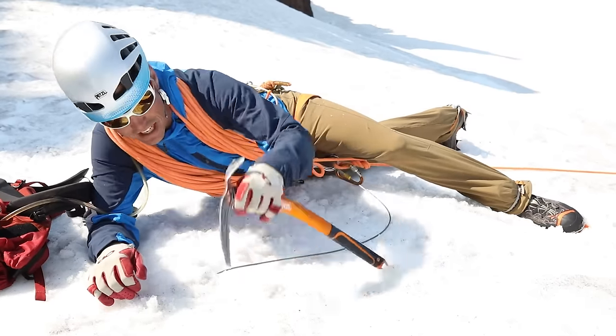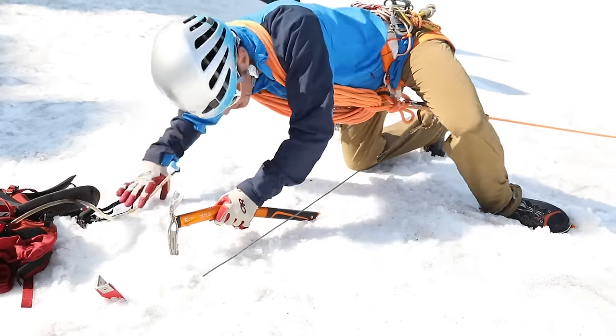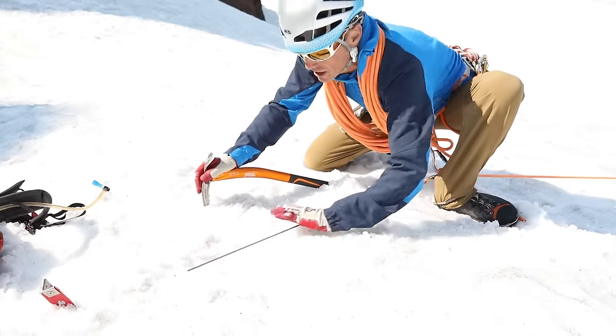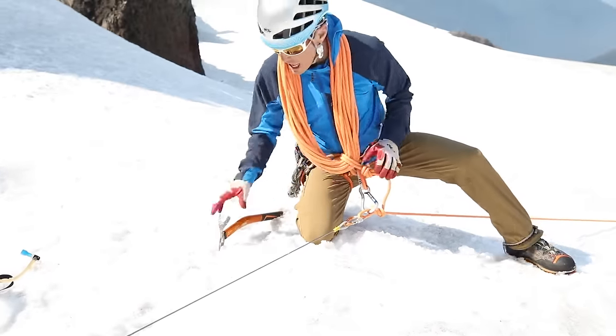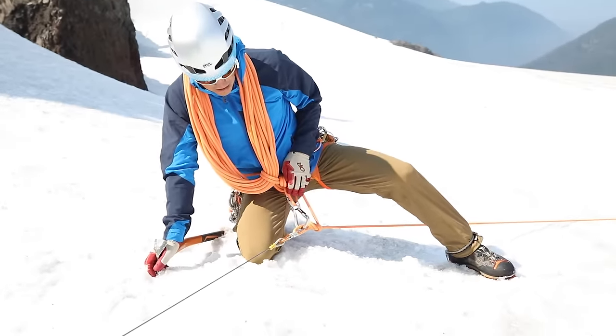And then with ice axe in hand, I'm going to stand up and slowly transfer the load onto that anchor. So as I'm transferring that load, that anchor is still being backed up by me being clipped in.